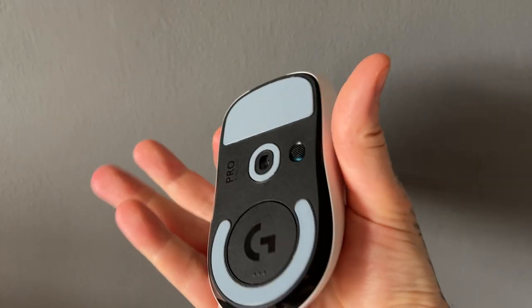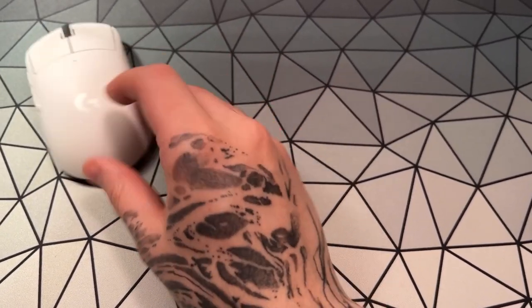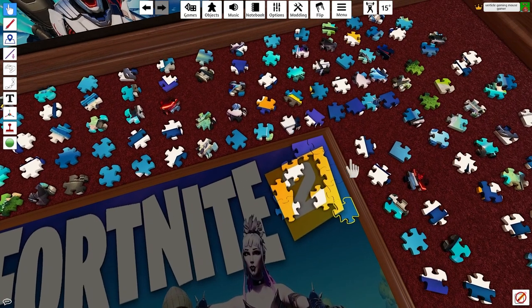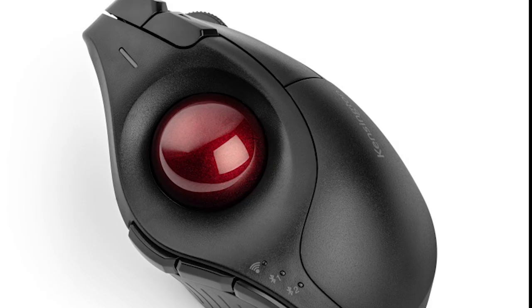The year is 2050. You clasp your gaming mouse but instantly feel a jolt of pain going up your arm. You cry, 'I wish I bought a more ergonomic gaming mouse.' You weep as you turn off your PC and continue your 5000 piece Fortnite 2 jigsaw puzzle. But what could be a more ergonomic option?